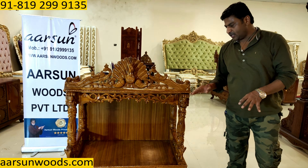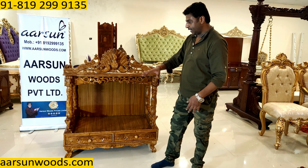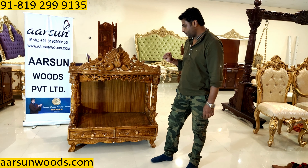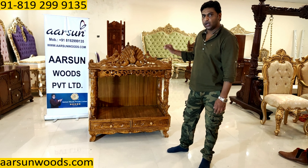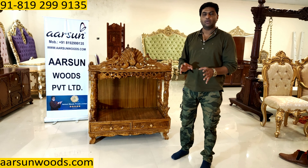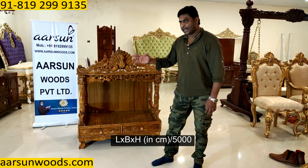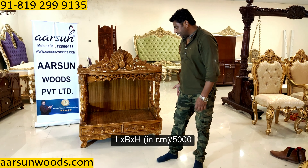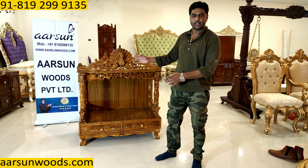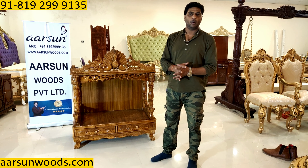If you need any changes — taller, broader or wider — we can make that. Any size you want, we can make that for you. For international shipping, the main cost depends on volumetric weight. The formula is very simple: all sides multiplied together divided by 5000. So in centimeters, when you have the size of all sides, the packet size divided by 5000 gives you the volumetric weight. That is the weight which is counted when you send by air.